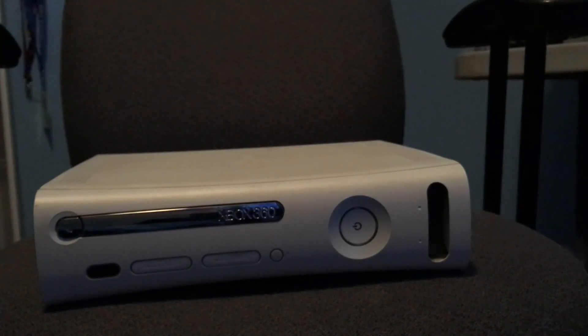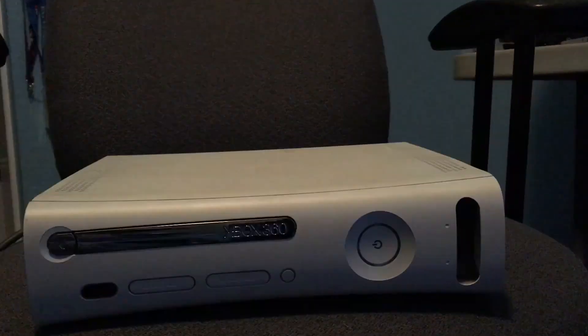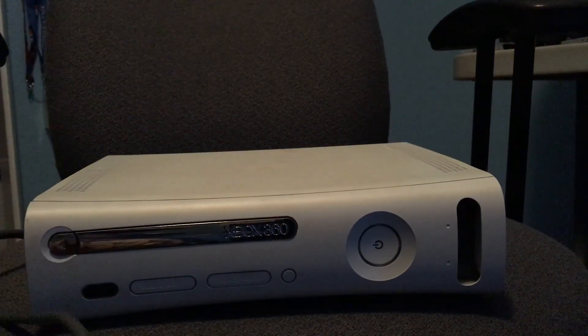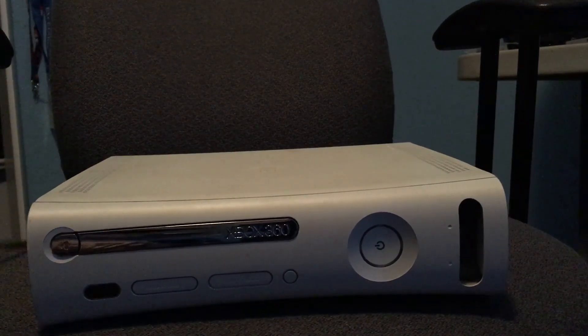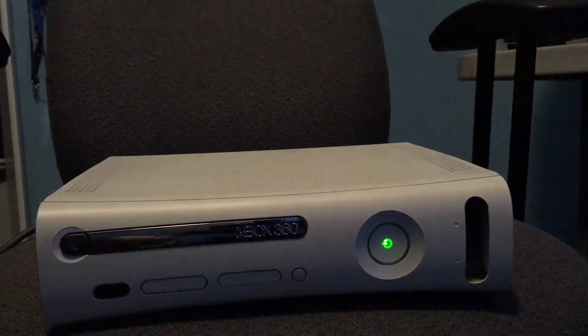You probably all know what a 360 red ring looks like. It's a massive power plug — I never understood why they made it so massive — but the lights dimmed when I plugged it in. How many amps does this thing have? 16 and a half amps output on the 12 volt rail? Holy crap. How much power does this thing need?